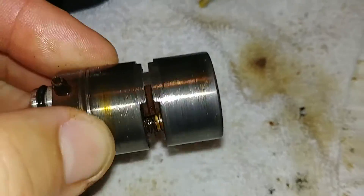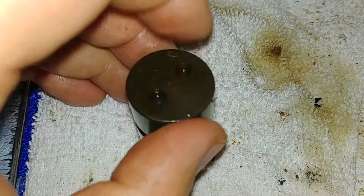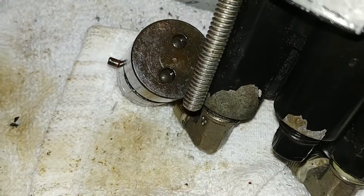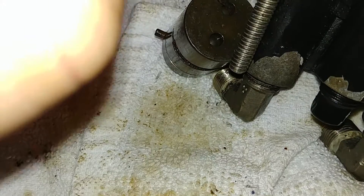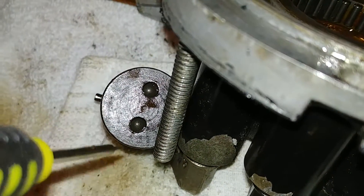So I believe that's how it goes. As you can see, there's the balls right there at the top that make the little check valve. It turns into a one-way valve — see the ball sits there.